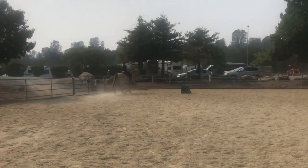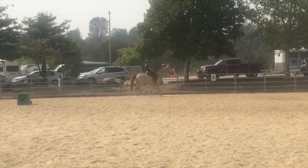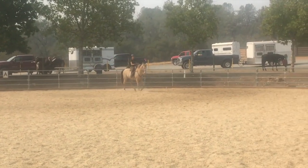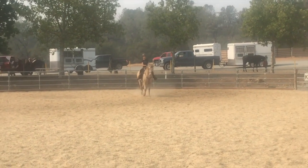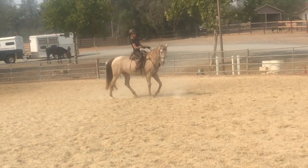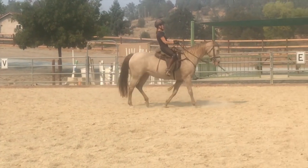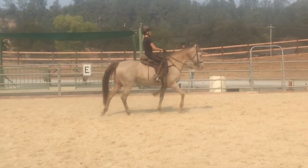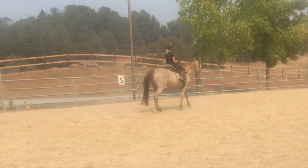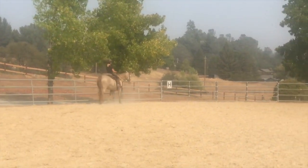A little bit shorter. And as you're doing the leg yield, look where you want to end up. That's it. You can always peek at her, but then keep staring at that corner because that's where you want to end up. Good with your stick. Good job. And then push her over again — she's slowing down, so get after her. Good. Turn your toe out. Turn your toe out a little bit more like a frog, and try it again. All the way around and do it again.